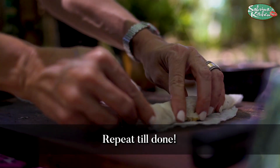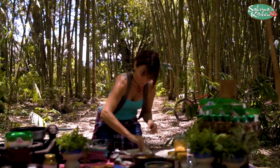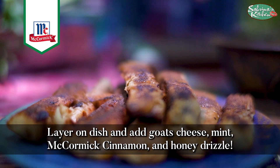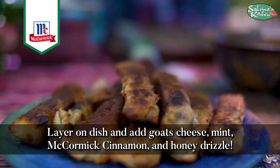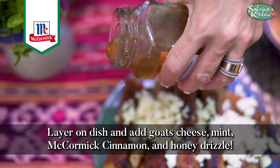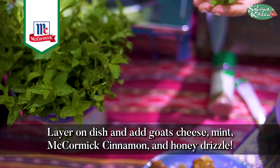If your lumpia wrap is a little dry, just sprinkle some water on it. More cinnamon — anti-inflammatory, lovely — then I'm drizzling in some beautiful goat cheese. Then I'm going to drizzle some Bukidnon Tuminugan honey and add fresh mint from the Tuminugan farm.